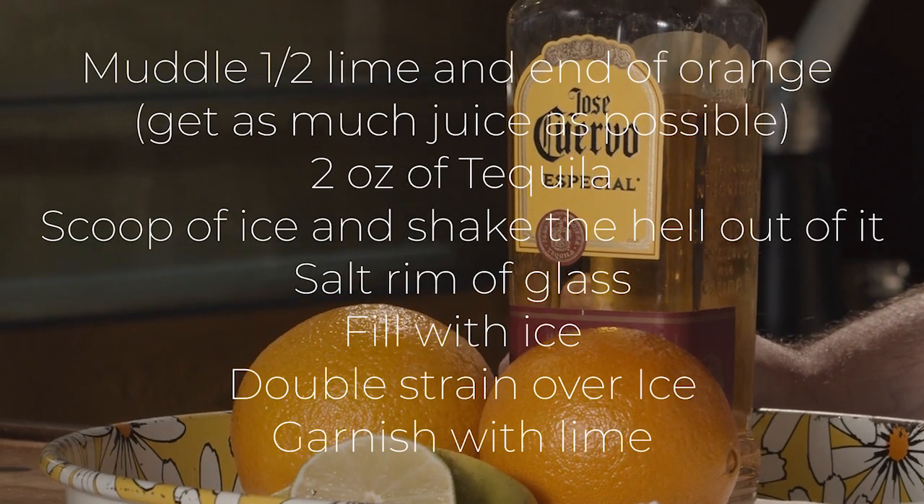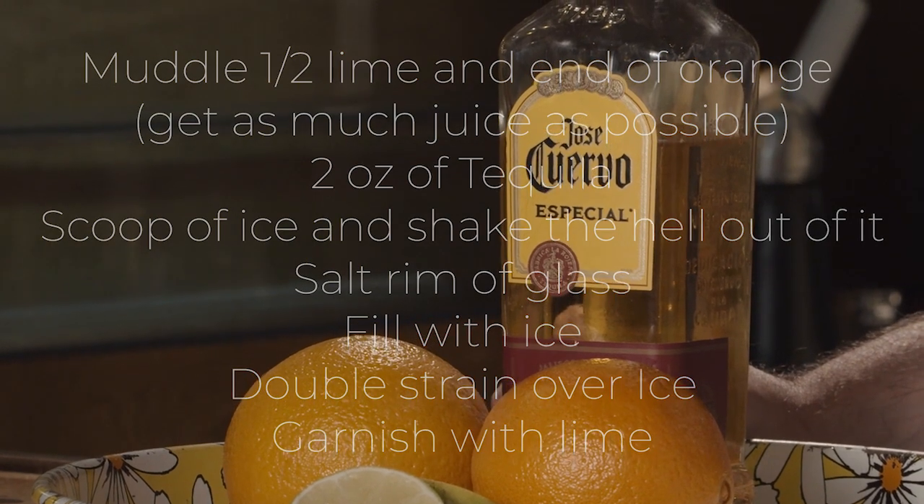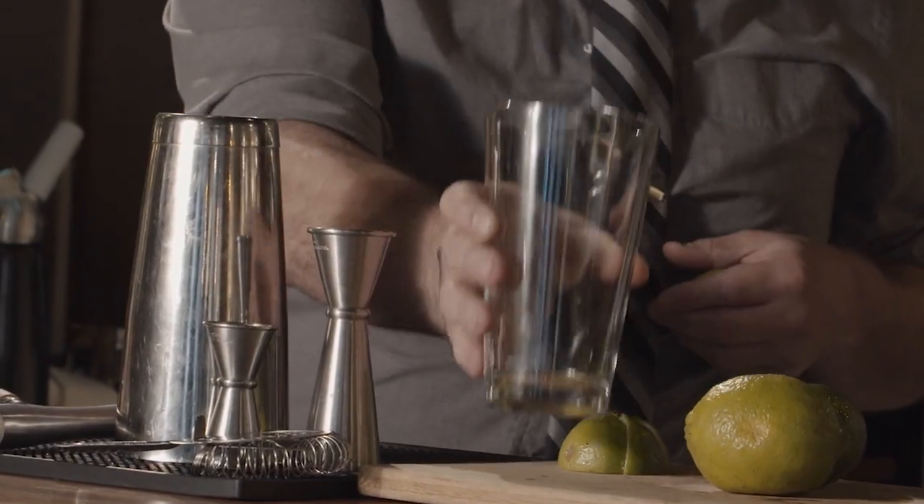We're going to go super easy. We're just going to take a lime that we've cut in half, a nice easy cutting board, a little knife — nothing crazy. We're going to throw one of these, cut it up just a couple times to make it easier to muddle. Take your pint glass — that way you don't have to have a whole shaker set. You just need a pint glass. If you don't have this, I'll show you how to do something else in a minute. We're going to muddle half of that.